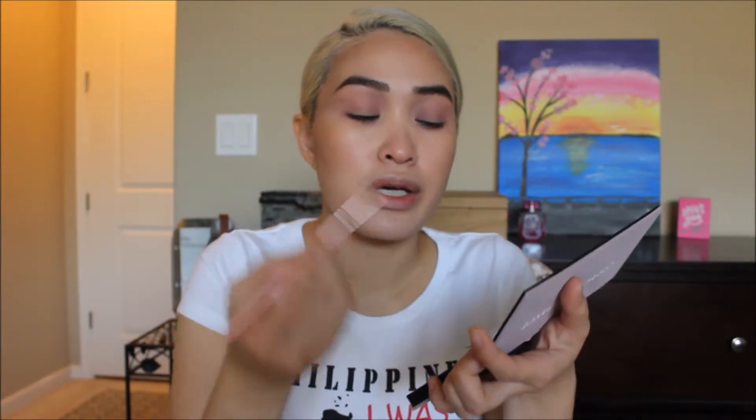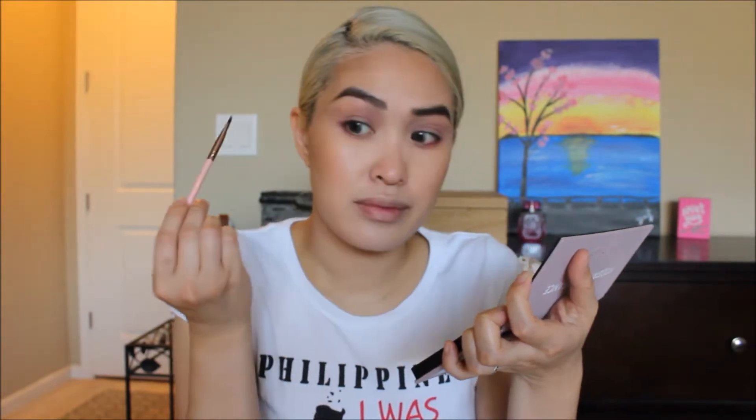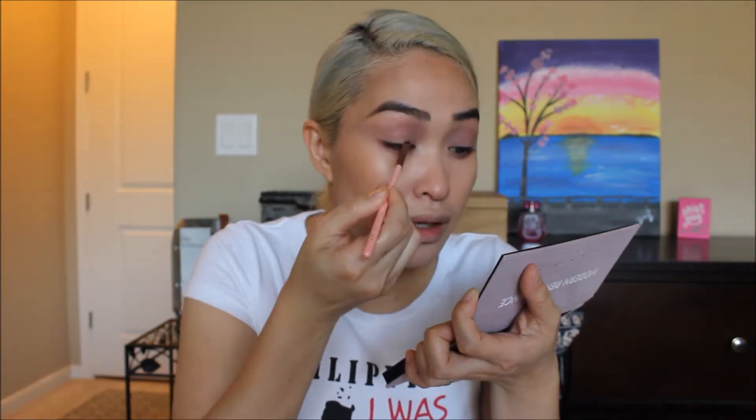I'm going back to use the same angled brush I used with Love Letter earlier — make sure you clean it first. I'm just too lazy to grab another one, but we all have those days. Using the same angled brush, I'm going to dip into Cypress Umber, the darkest color in the palette. I'm going to line my upper lash line with that color and drag it out a little bit, then bring it all the way in.